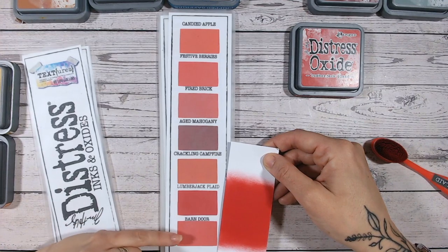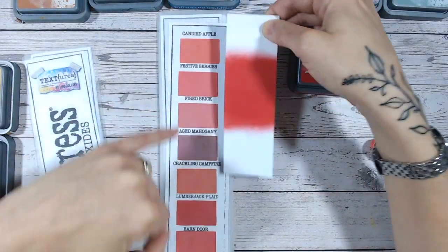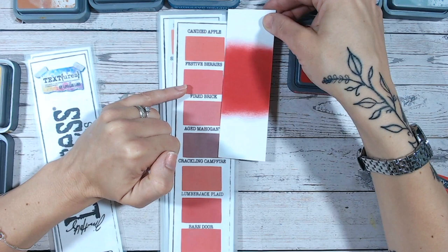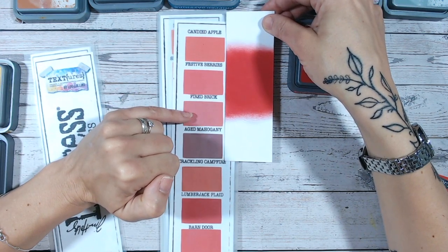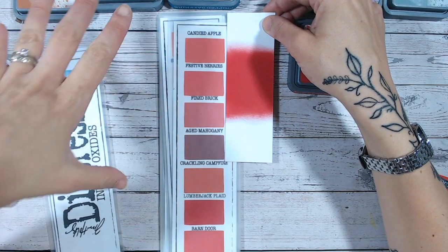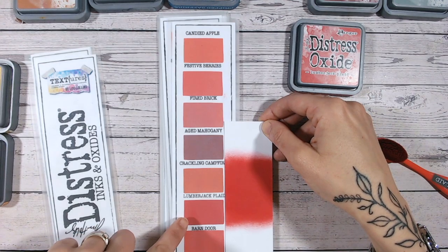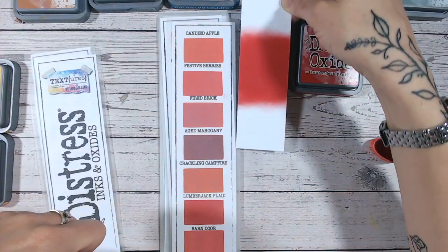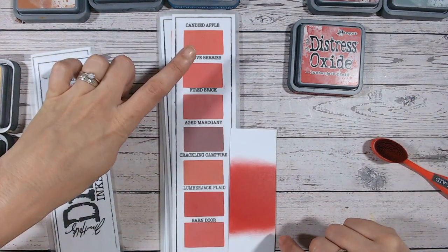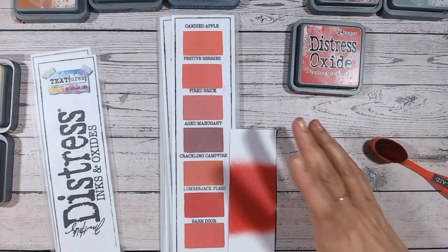There are variations within the reds, of course, otherwise Tim Holtz would not have chosen them, but I think a lot of them can be stand-ins for other colors. Barn door is very similar — a slightly lighter shade. Crackling campfire is a bit more orange. Aged mahogany is much darker. Festive berries is really quite similar as well. Fired brick has more of a chalky, terracotta look. Candied apple is more on the pinky-orange side. Lumberjack Plaid is definitely the darkest of all the reds besides aged mahogany. Any of the combinations I'm going to show you — you could substitute barn door, festive berries, fired brick, or candied apple into any of them.